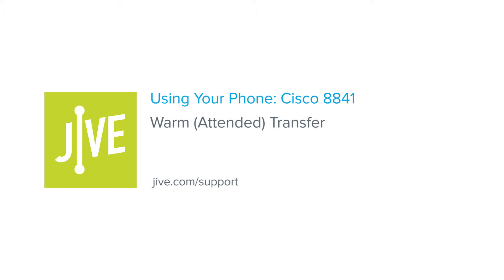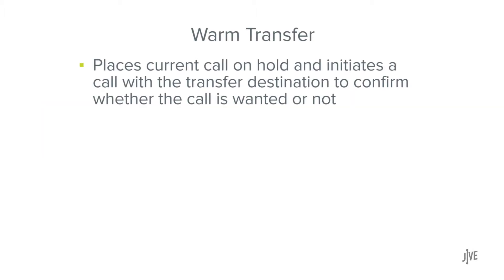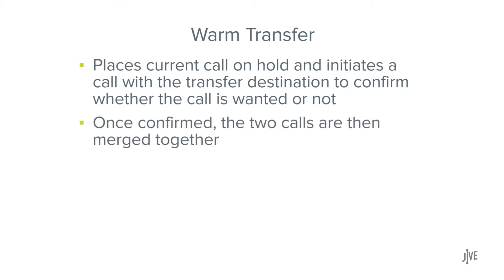In this video, you will learn how to perform a warm or attended transfer on a Cisco 8841 phone. A warm transfer places the current call on hold and initiates a call with the transfer destination to confirm whether the call is wanted or not. Once confirmed, the two calls are then merged.